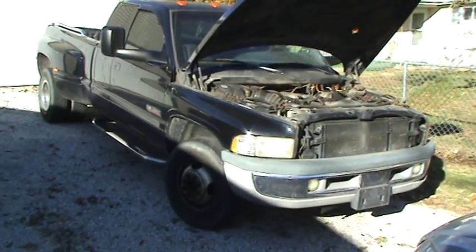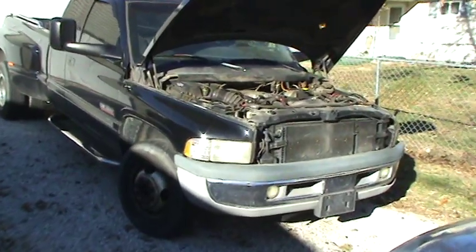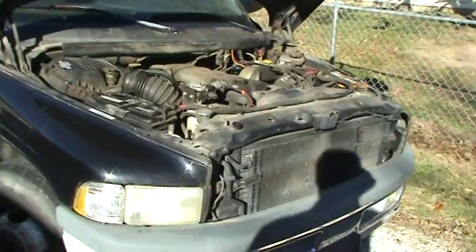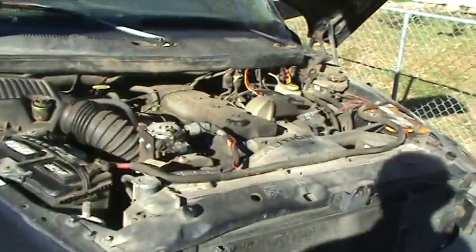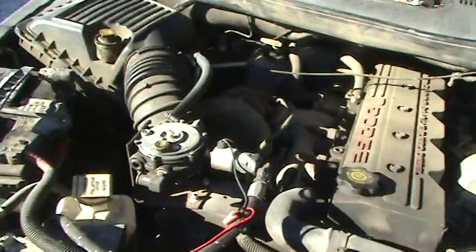This is my 99 Dodge Dually. It's got a Cummins diesel in it and I put an add-on to it where the diesel is supplemented with LPG gas.